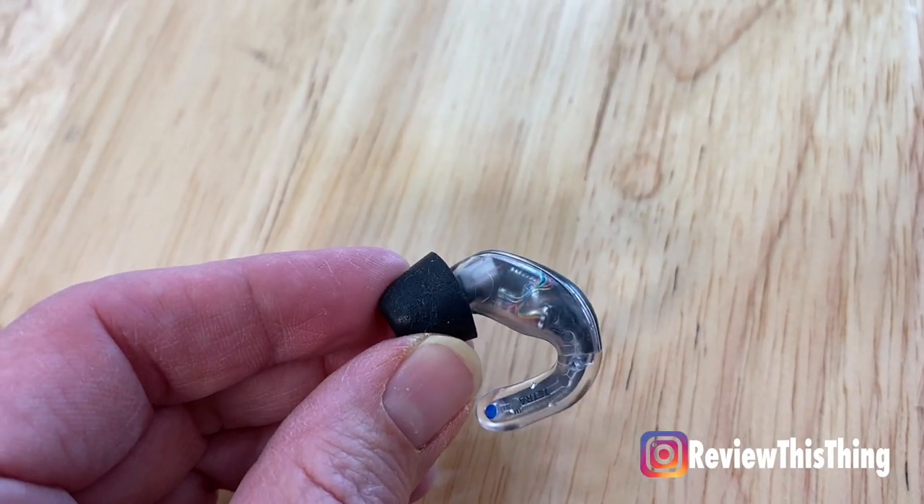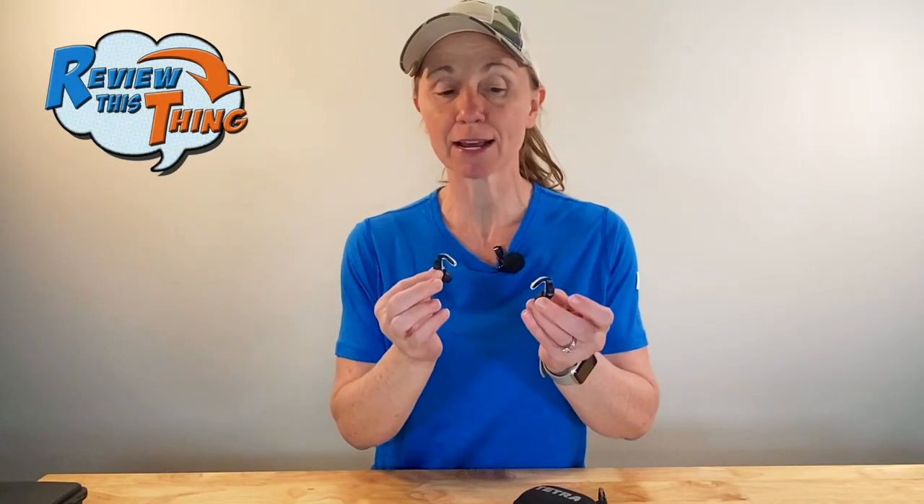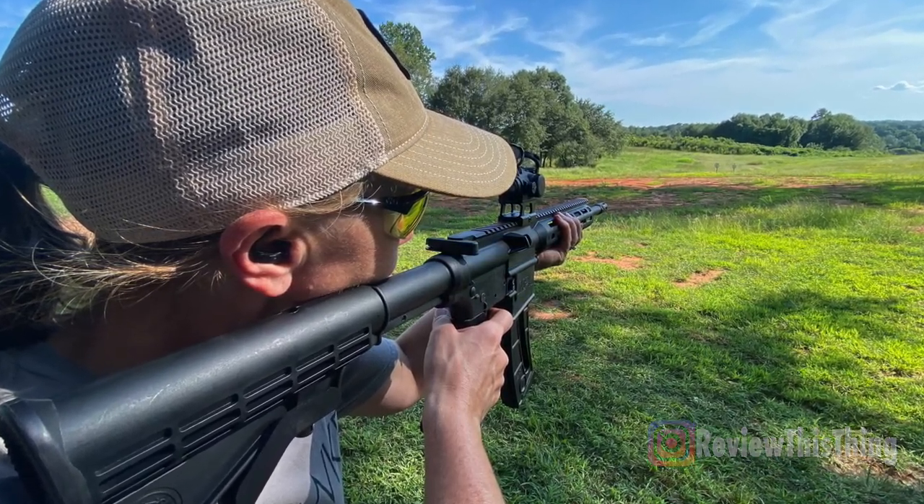I have used a few other devices through the years — we've actually reviewed those and I'll put that link below — and they did a great job. But I came across these Tetra Hearing devices at a conference last summer and I just knew I had to try them. I've had the Tetra Hearing Alpha Shields for about nine months now and I've used them quite a bit in different hunting and shooting scenarios. So let's review this thing.